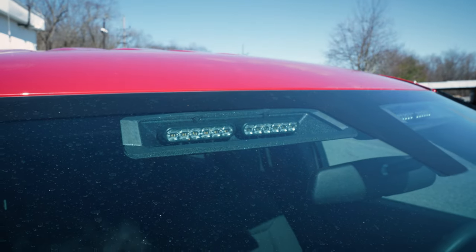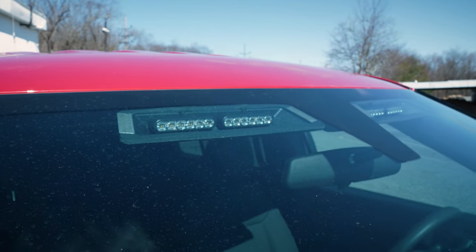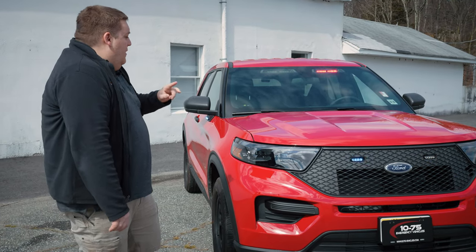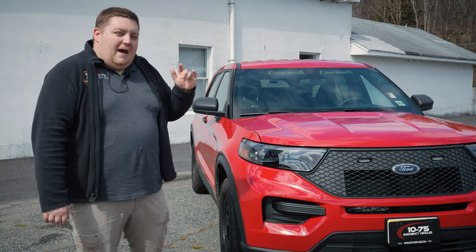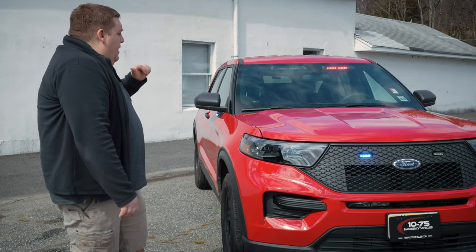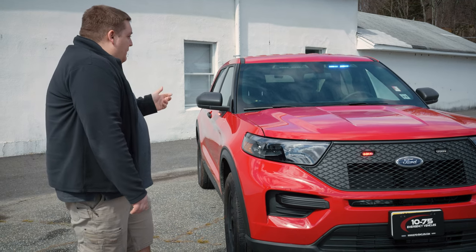We've got four inch M-Powers up front in the top of the window. These are tricolor with the shrouds, and what they are is a three wire throughout the whole vehicle so that we're able to have sync without needing to use Blueprint, and still having some functionality that is beneficial.